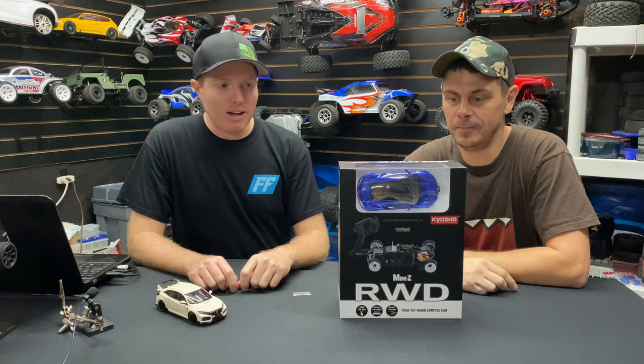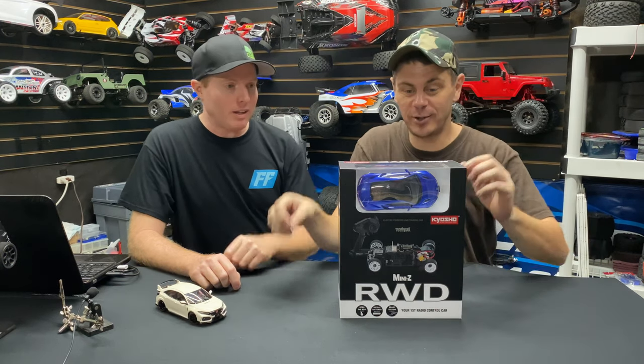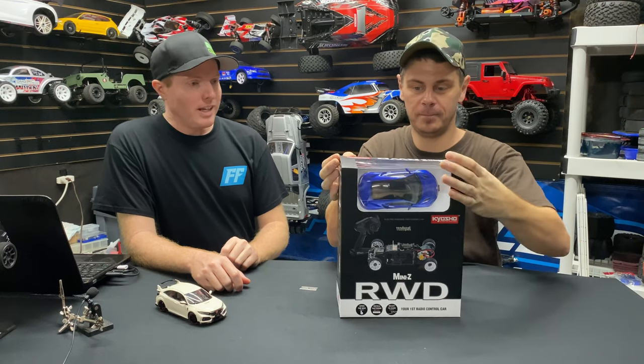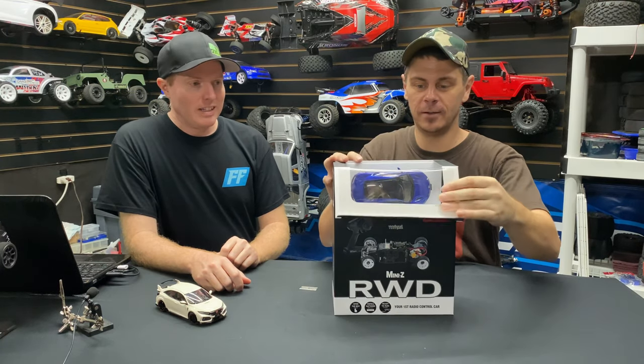Hey, what's going on guys, Joe with omgrc.com and I've got my buddy Brian here to unveil his Kyosho Mini-Z. So without further ado, let's get this thing out of the box and check it out. We'll crack it open and do a one-take, get up close.